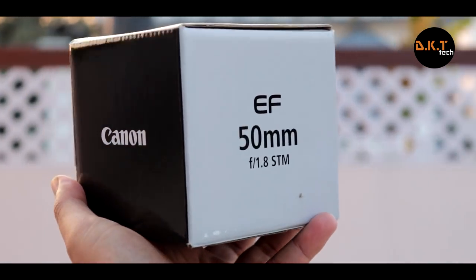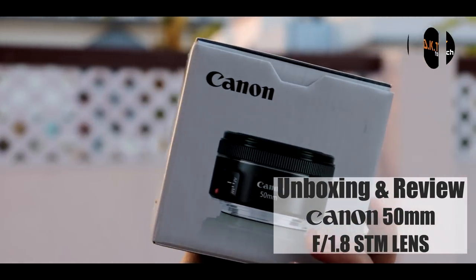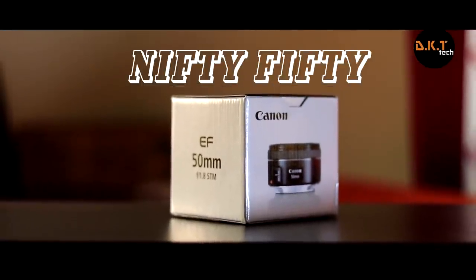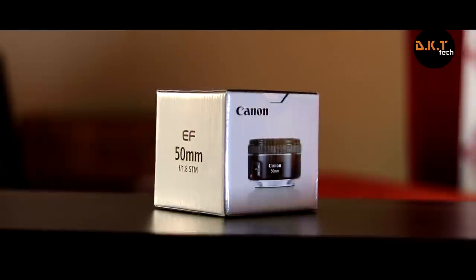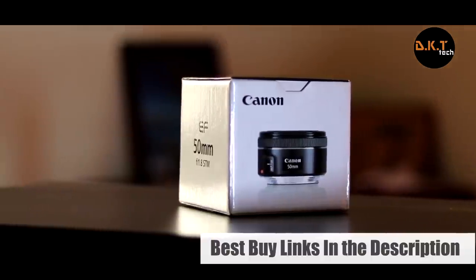Hey, what's up guys, this is Divya Kantha Ladi here and you're watching DKT Tech. Today we're going to unbox and take a look at our beloved Canon 50mm f1.8 STM lens, also called the nifty 50. This is quite a popular lens especially among people who are into photography or DSLR videography, and we'll talk about the reasons behind that as we proceed. The best buy links to purchase this lens will be provided in the description below.